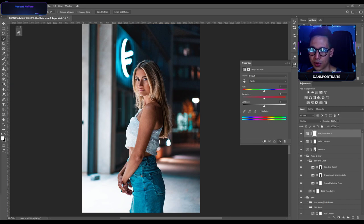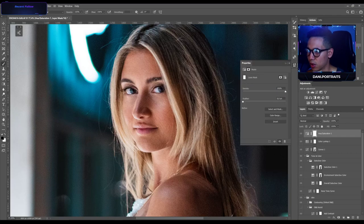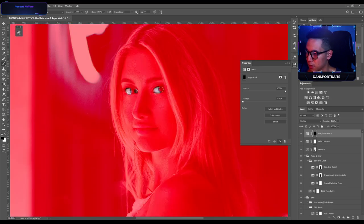What camera and lenses do I have? I have a Sony A7 III with a 55mm 1.8, 35mm, and 85mm — all 1.8, so three lenses. The lens I use most is the 55mm. What do you guys use? What's your favorite lens?